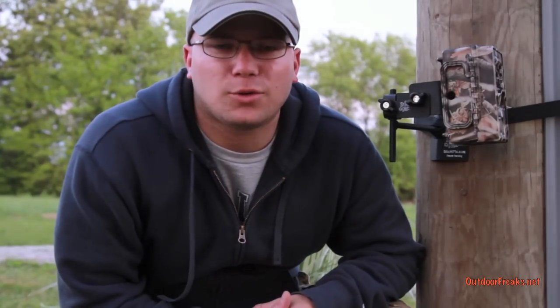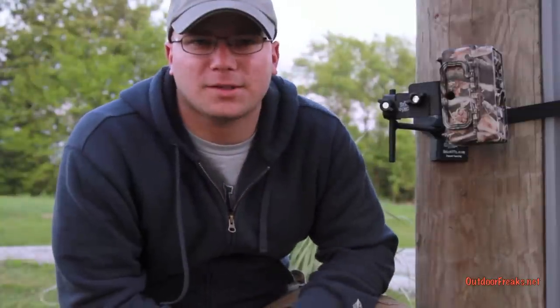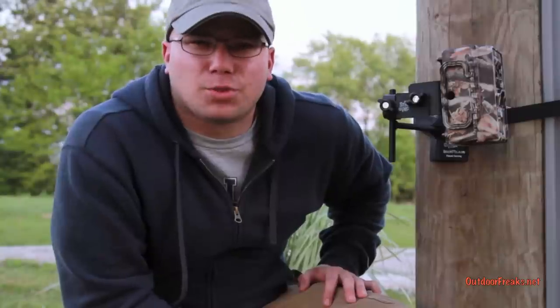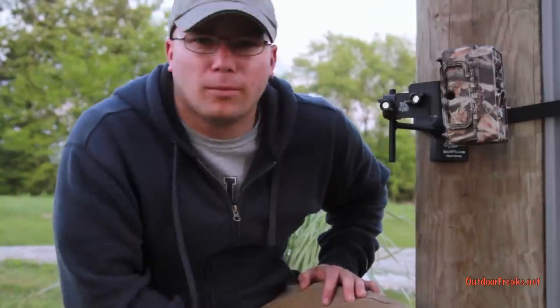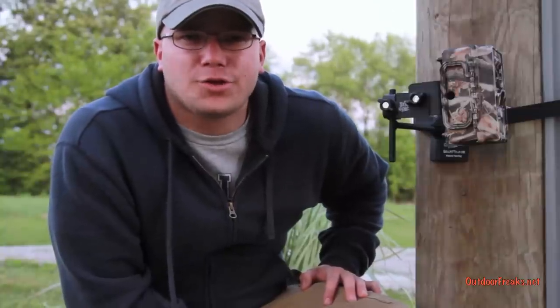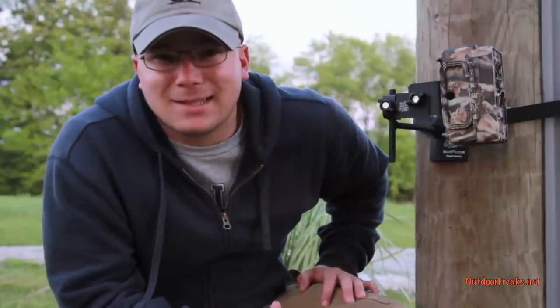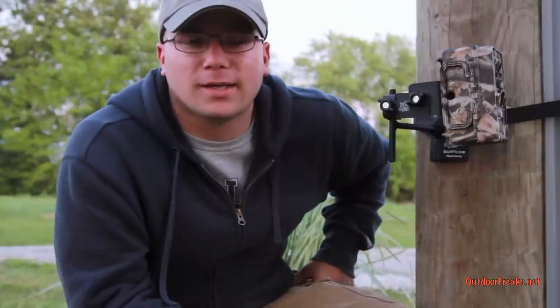Hey guys, Willie here with Outdoor Freaks. Today we're going to review the Stick and Pick trail camera stand — this one mounts to any tree or fence post. You're probably familiar with the Stick and Pick trail camera stand that you stick into the ground; it's amazing. I think it's the best trail camera stand out there, hands down, and this one is going to be a close second.